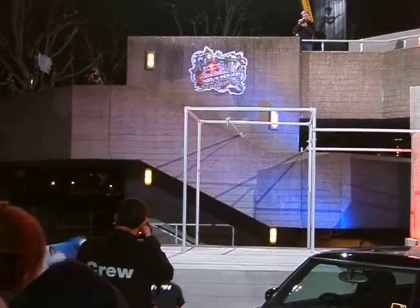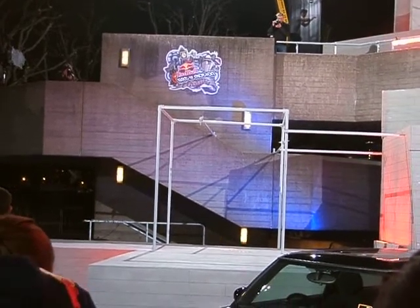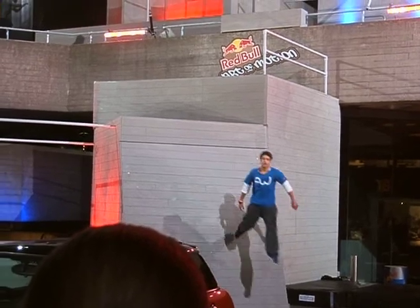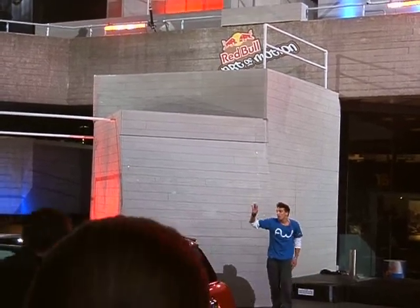Zerk, our first competitor to perform a lache into a wall flip, then going again into a side flip 360, performing a roll off the mini. Marcus showing his signature style.